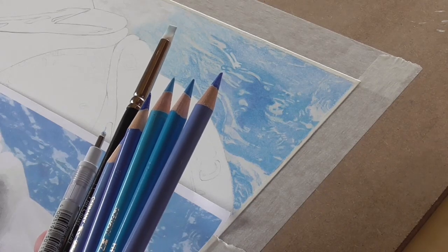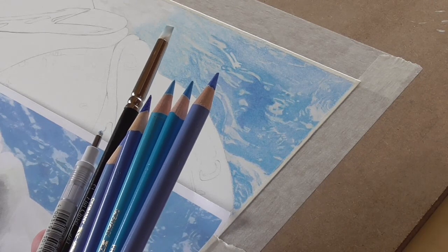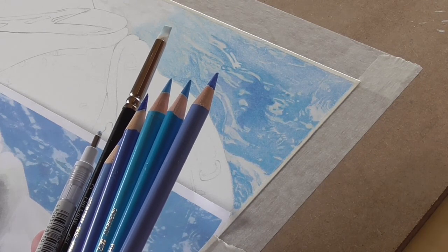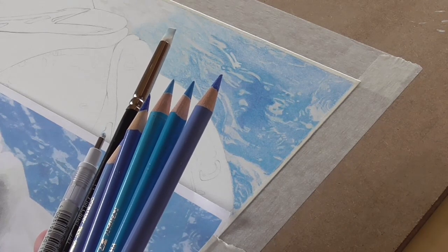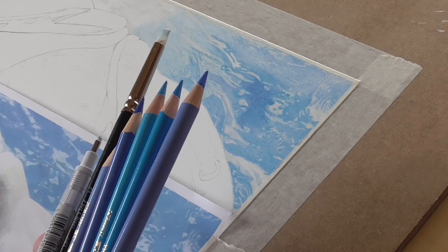Hi, I'm Ros and I'm the artist behind North Mayo Fine Art. Welcome to my channel. In today's video I'm going to be showing you how to create water and how to create the ripples in the water. I hope you enjoy the video.